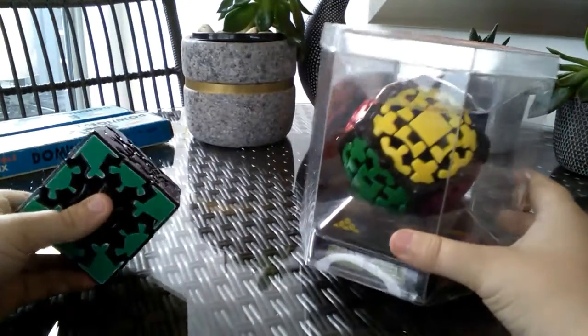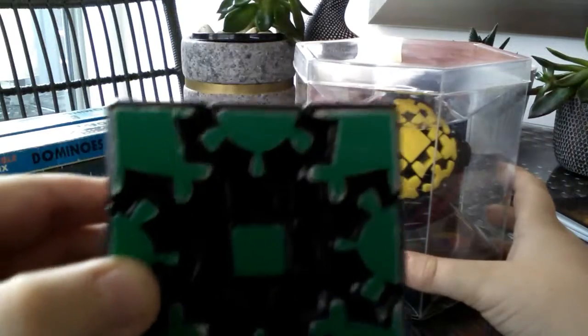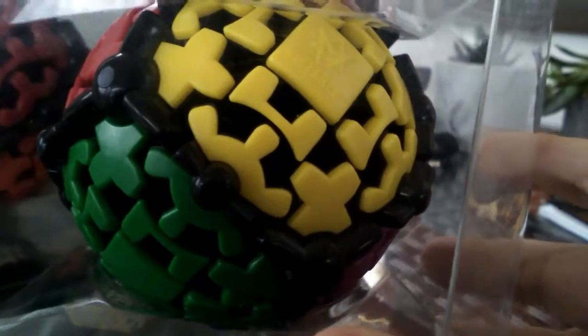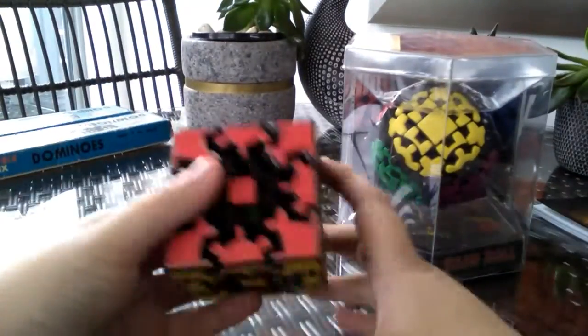First thing I want to say, already side by side, is that the gear cube has stickers and they're kind of peeling. But the gear ball on the other hand — focus there — it has tiles, you can see that. So that's one thing I'm already noticing.